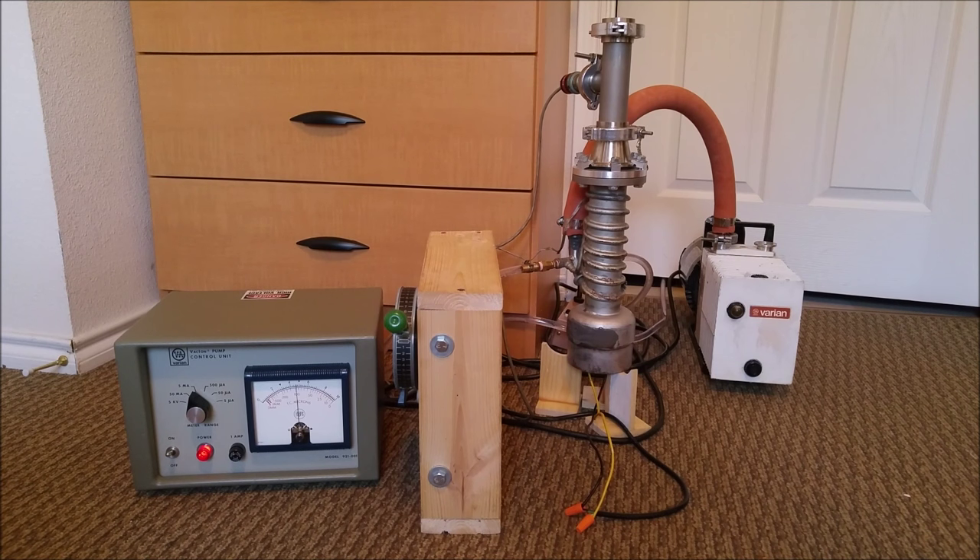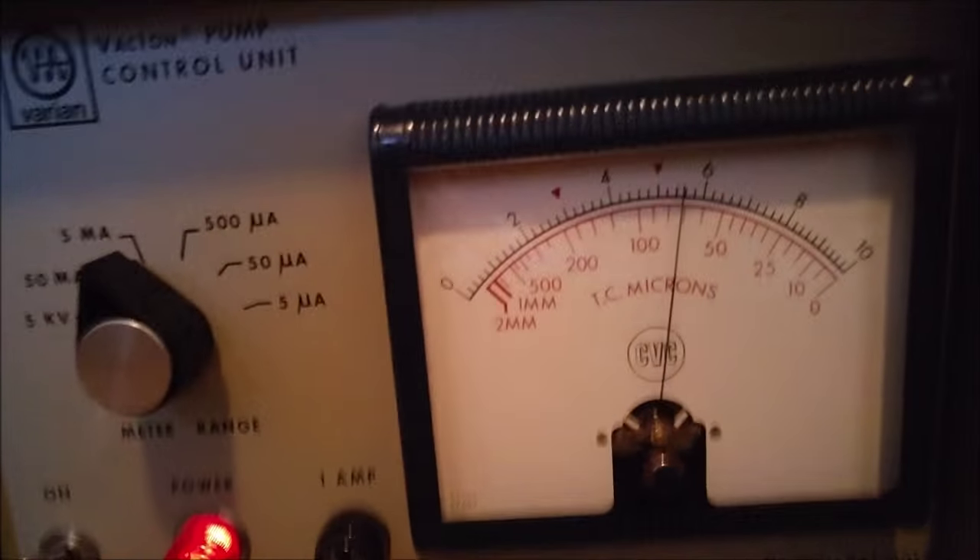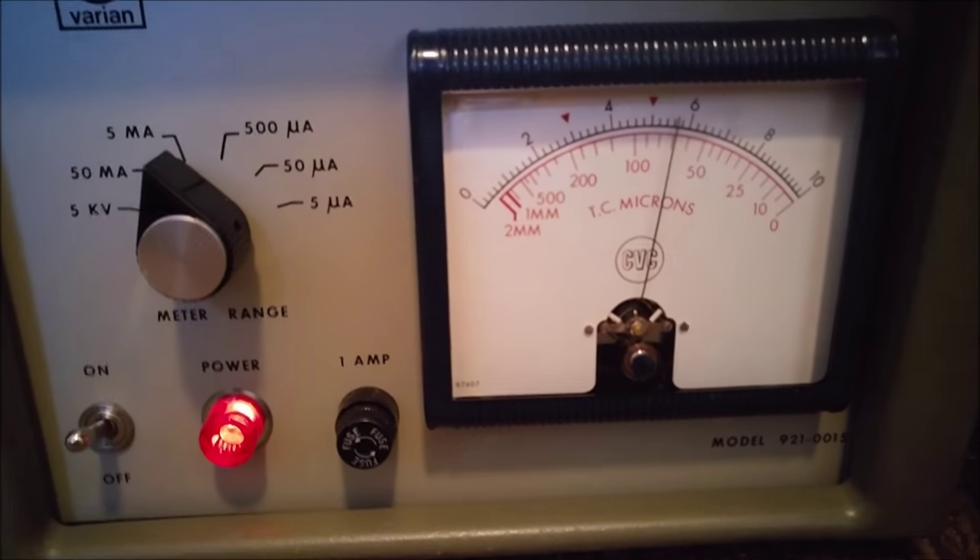At this point, the pressure is roughly 100 millitorr, and the pumping is pretty much stalled out. Once the diffusion pump reaches its operating temperature, it quickly brings the pressure down to 50 millitorr. The diffusion pump is definitely working, but there's either a major leak in the system or my gauge isn't reading accurately, because the pressure should drop a lot lower.